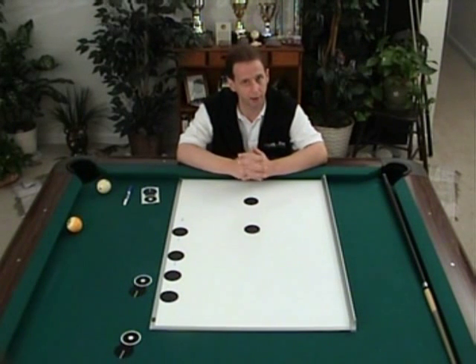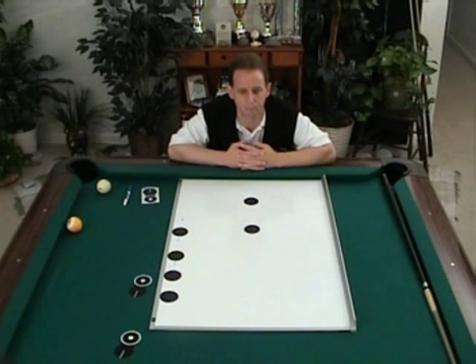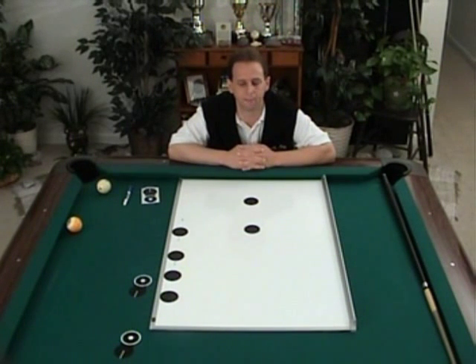All we instructors can do is pick out flaws in your stance, grip, alignment, stroke, and so forth, and we're very quick to do so. But the subject of perception is not taught enough, and I want to help you today start to teach yourself how you're looking at shots and how this could be affecting your game.